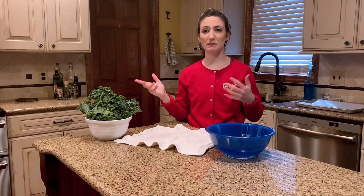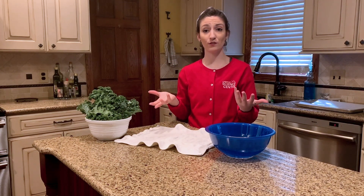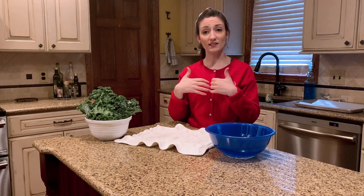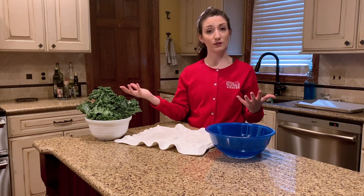Alright, so now that our hands are clean, what about our fruits and vegetables? Fruits and vegetables grow in the earth and can be surrounded by dirt and bugs and sometimes chemicals. So keeping our fruits and vegetables clean will actually help us to stay healthy.